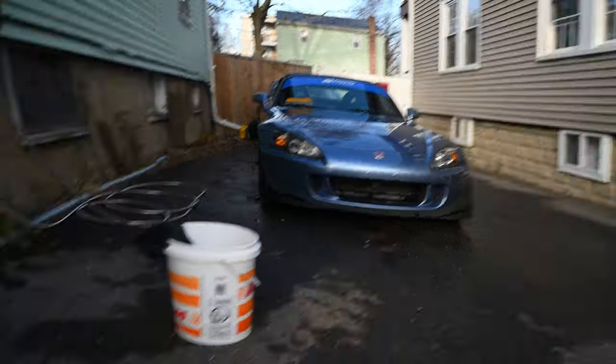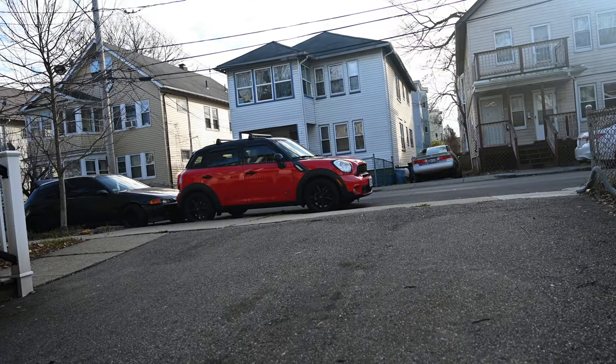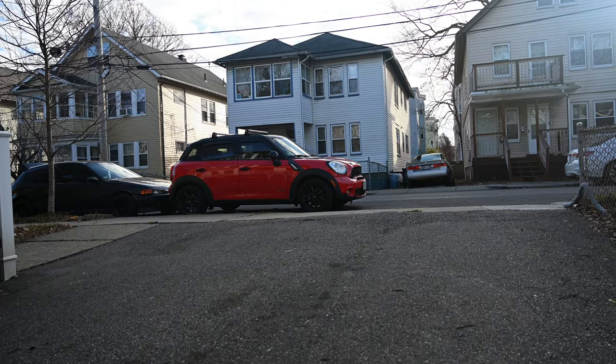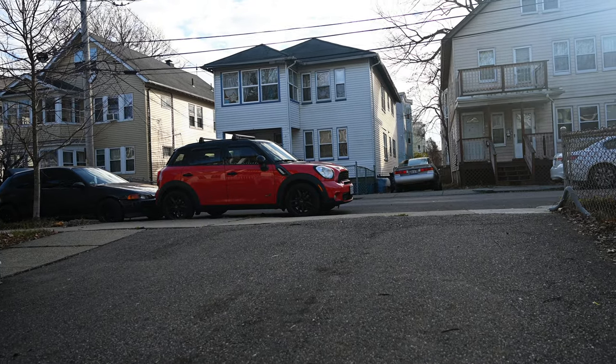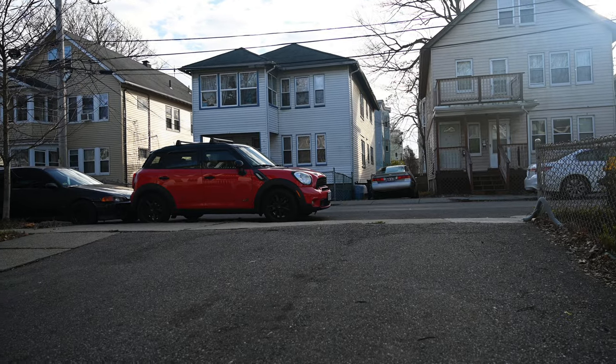So while I was watching the S2000, got some parts in for the Mini. We're going to pull the Mini in, add some new go-fast bits to it, fix some check engine lights, and probably wash the Mini and maybe head out to a meet. So let's get into it.